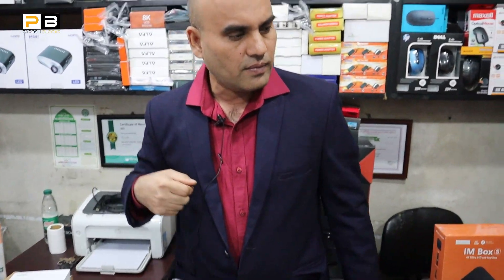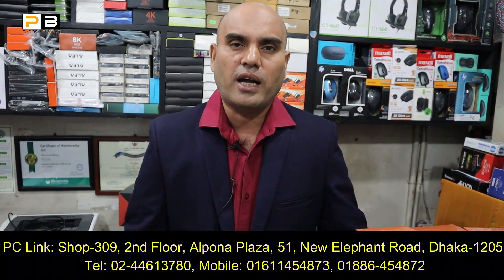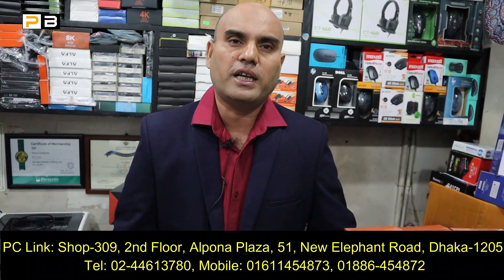We have a new shop at Elephant Road, Alpana Plaza, TTO Room 309 — we are called PC Link. We are also available online for ordering. We provide courier and home delivery.